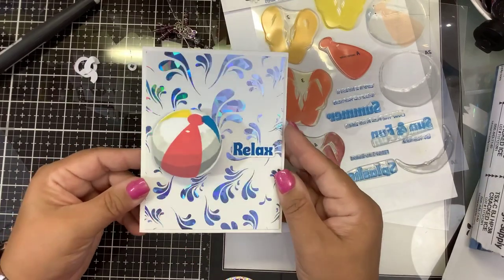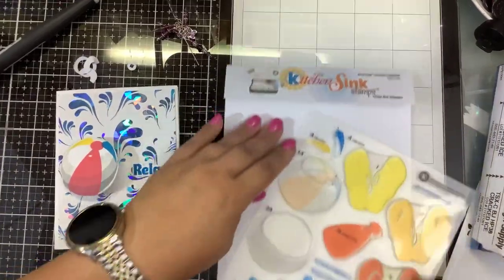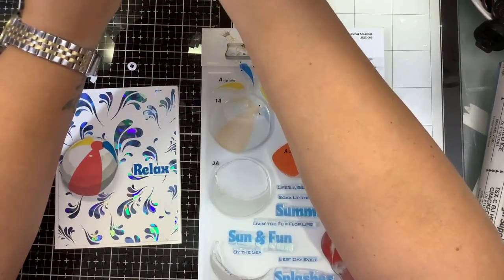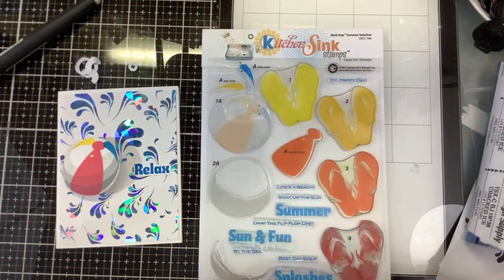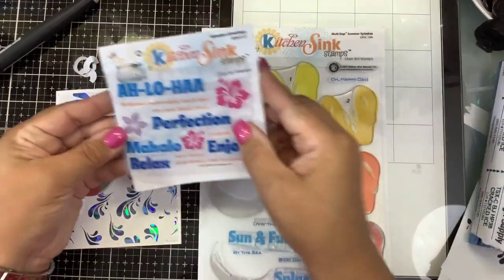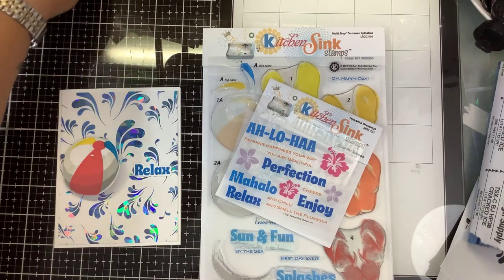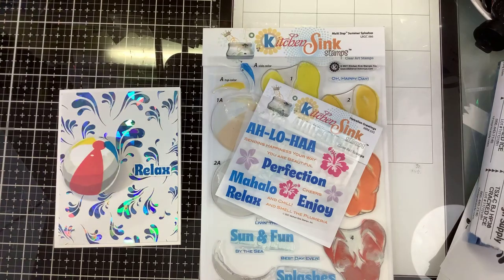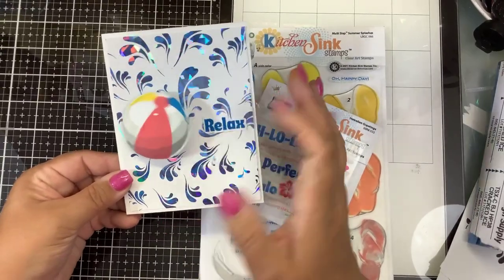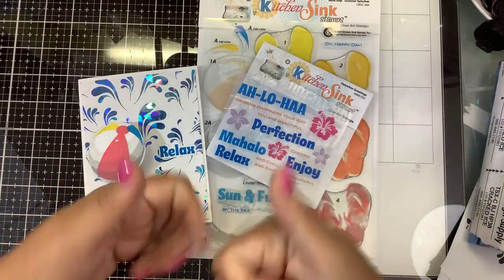So quick and easy using that new splash foiled background from Kitchen Sink Stamps. The Summer Splashes collection comes with the flip flops and the beach ball — the flip flops I showed in the last video, and I also did an action wobbler on that. The sentiments came from the Hawaiian Greetings mini set. If you enjoyed the video, please give it a thumbs up. I'll link everything I used down in the description. Let me know — are you going to miss the pool this winter when we have all that snow? Thanks for watching, don't forget to thumbs up, keep on stamping!